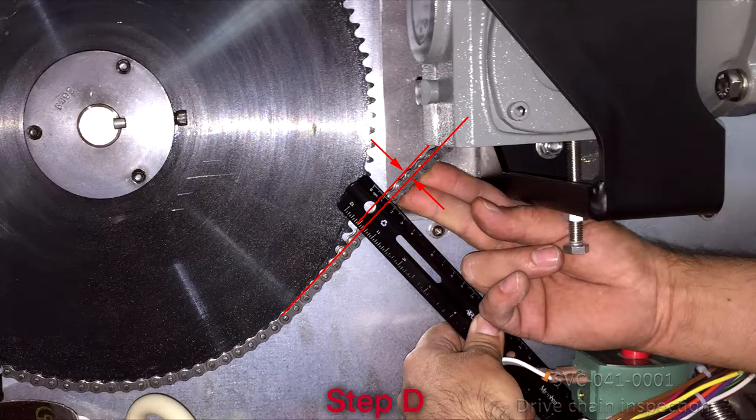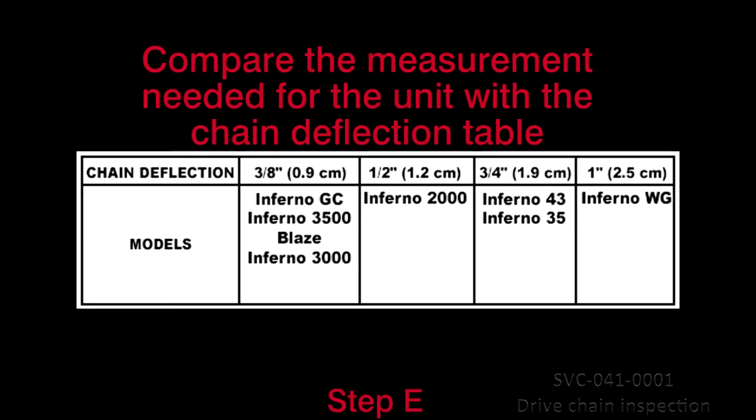D. Apply a light finger pressure of approximately 8 to 10 pounds at the midpoint on one side of the unsupported chain and measure the approximate chain deflection. E. Compare the measurement needed for your requirement to the chain deflection table.